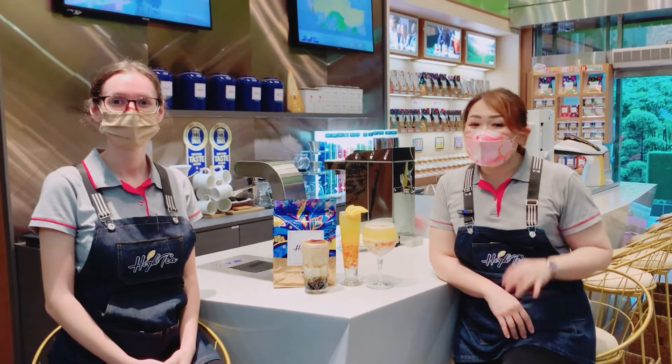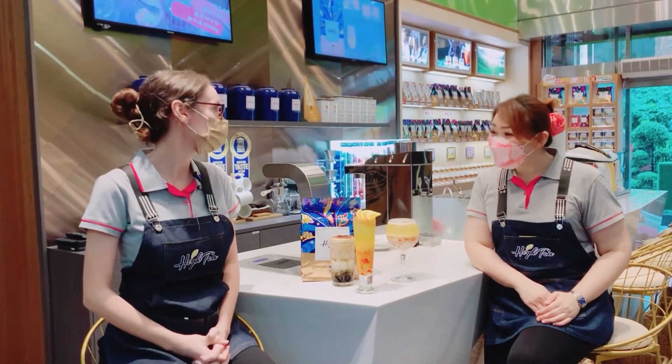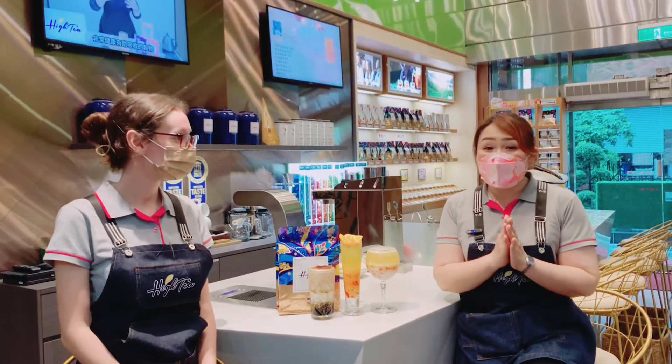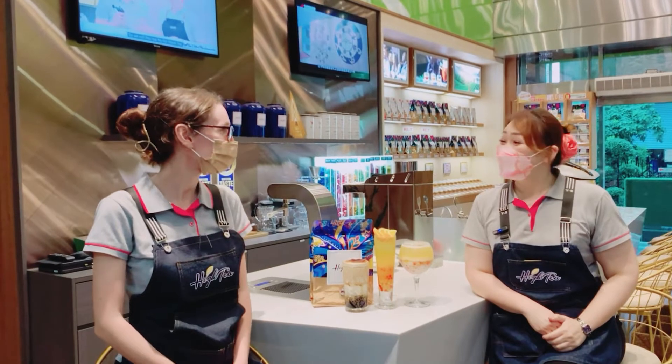Okay Kelly, now can you please explain to everyone how to make a good drink? Sure, now I will teach everyone how to make this Mango Green Tea with Orange Juice. The drink must be very refreshing. If you drink it in summer or in the afternoon, it's just what you need.